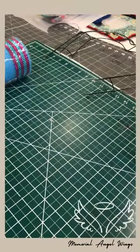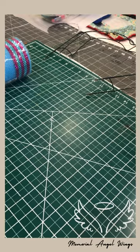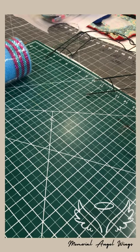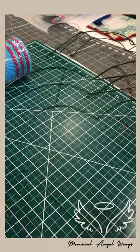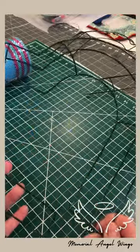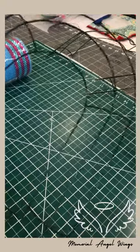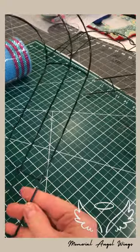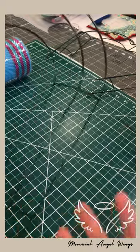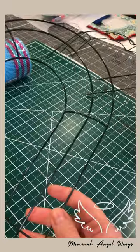First, let me tell you what you'll need. You'll need a 12-inch heart wreath frame from Dollar Tree. They're $1.25 right now - Dollar Tree has gone up from a dollar to $1.25. It's an inexpensive wreath form, not really big, but your angel wings will be bigger than 12 inches. This is what you start with.